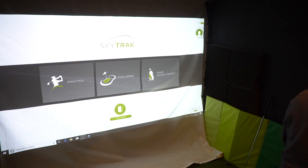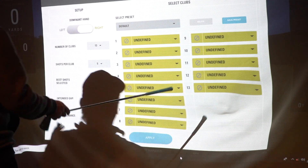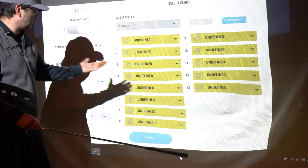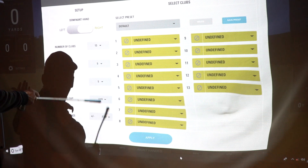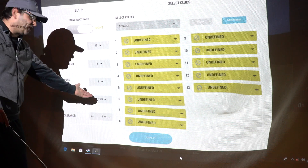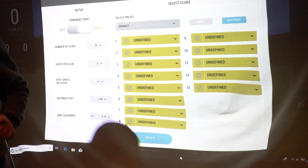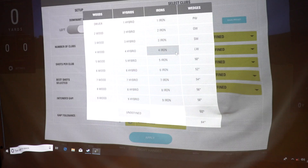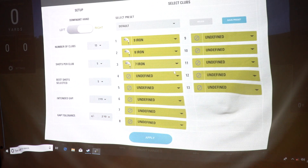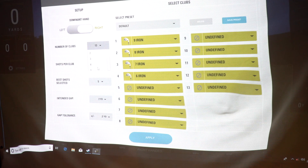So first things first, let's go into the SkyTrak bag mapping feature. You click onto game improvement, and on the left there is bag mapping — just let that load up. You come up to this page and you've got up to 13 clubs that you can use, but for today I'm just going to use four clubs. Shots per club — the default is five, but I'm going to use three shots per club. Intended gap defaults to seven yards. So let me put some clubs in: nine iron as the first club, eight iron as the second, seven iron as the third, and six iron as the fourth. Three shots, and you just press play.